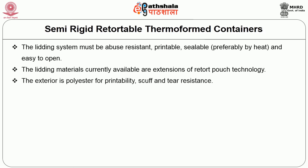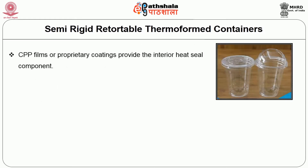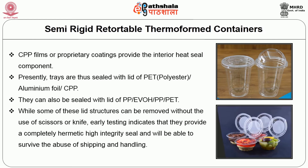The exterior is polyester for printability, scuff and tear resistance. Heavy gauge aluminium foil is used for stiffness and to provide light, moisture, and oxygen barrier. CPP films or coating provides the interior heat seal component. Presently, trays are sealed with a lid of PET or aluminium foil and CPP. They can also be sealed with a lid of polypropylene, ethyl vinyl alcohol, polypropylene, and polyethylene terephthalate. While some of these lid structures can be removed without scissors or knife, testing indicates they provide a completely hermetic, high-integrity seal and will survive the abuse of shipping and handling.